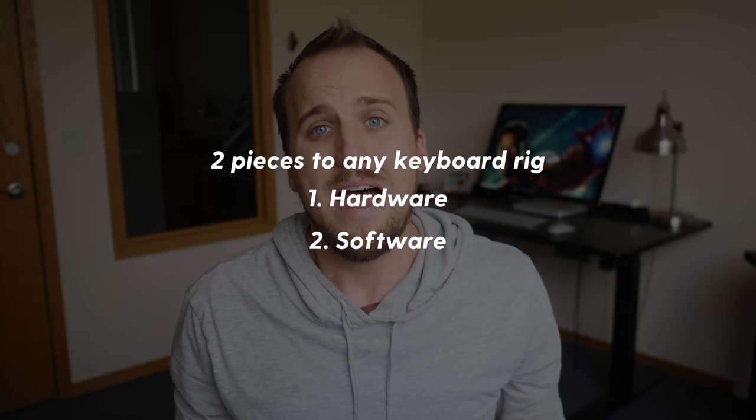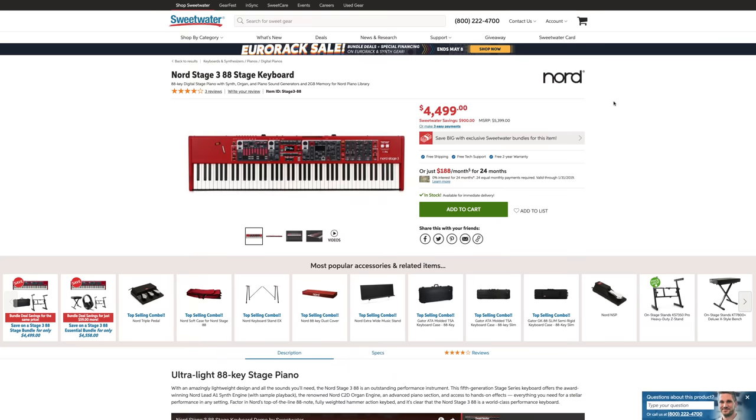There are a couple of options for combining hardware and software for a keyboard rig. First, you can buy a keyboard that combines hardware and software into one. While this setup is portable and convenient, there are a couple of issues. In order to have a keyboard with high quality sound built in, you need to spend a lot of money on a high-end Nord, Roland, or Yamaha flagship piano. Most churches cannot afford that, so instead they buy cheap keyboards with sounds built in for only a few hundred dollars that end up not sounding very good and can't produce the wide variety of pad and synth sounds needed in a modern worship context.